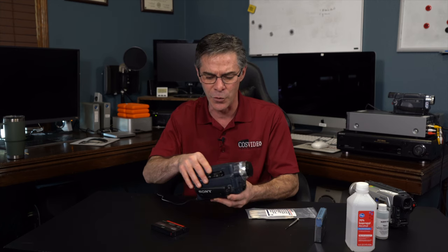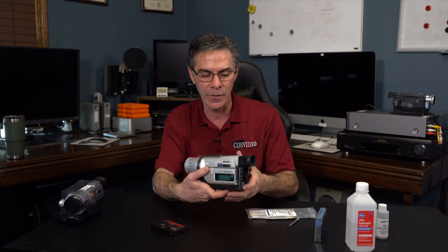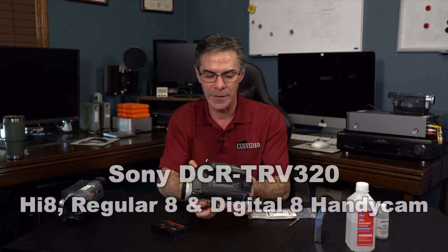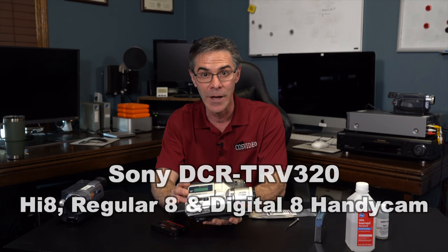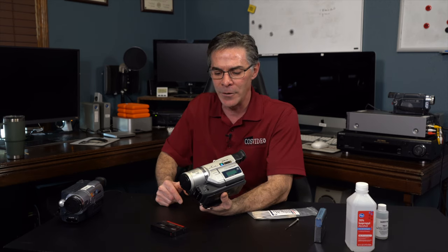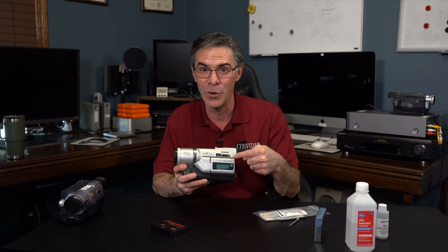The real camera of choice that I like — I'll put a link in the video description for Amazon — is this particular unit. This is a Sony and the model number is DCR-TRV320. The reason why I like this camera better is because it plays Hi8, regular 8, and Digital 8. It'll automatically convert over just in case you don't know what tape you have. This is really the best one to get.